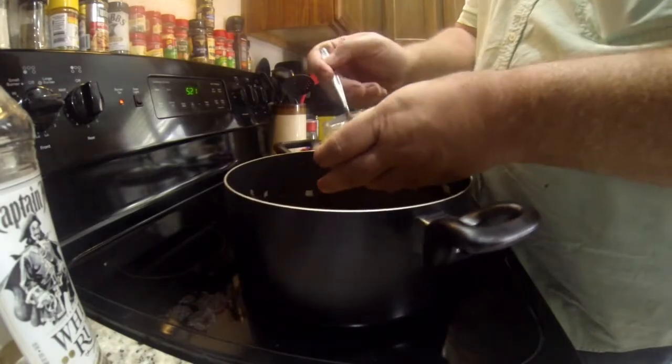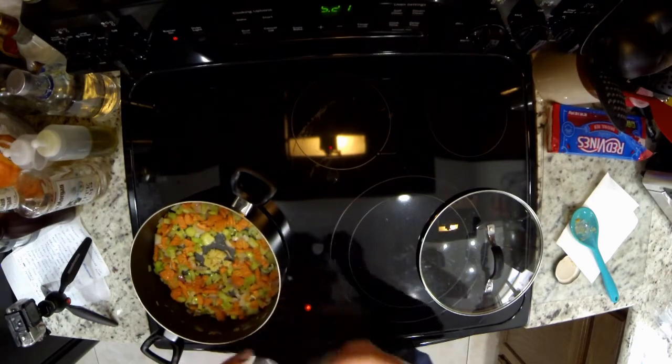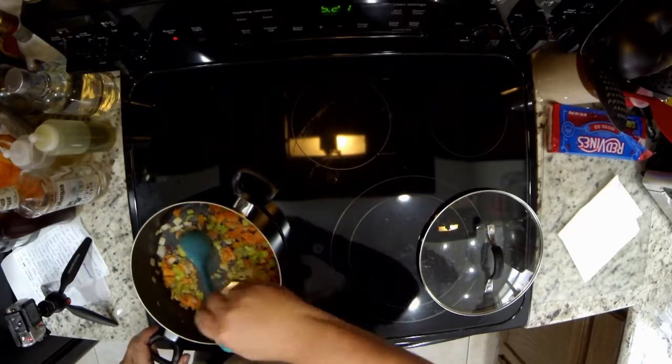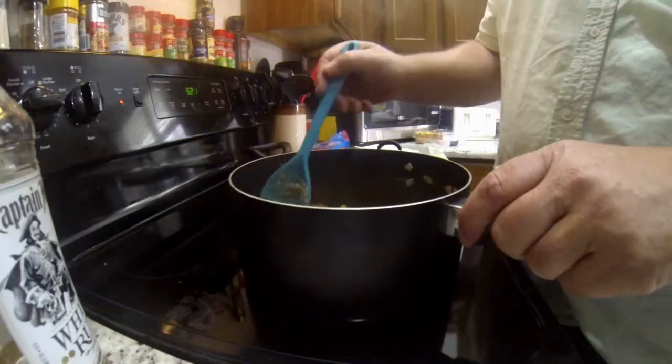Once the vegetables are soft and the onions get a little clearer, I'm going to add some garlic and about a teaspoon of thyme, and then add a little vermouth to burn off the alcohol and get the flavor out. I'm adding my minced garlic right here — I also pour a little oil over it — wait a second, then start stirring. I'm making sure the garlic gets well mixed in with the vegetables for good flavor.